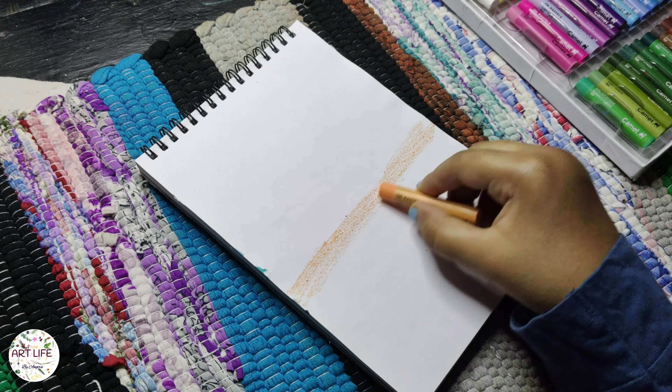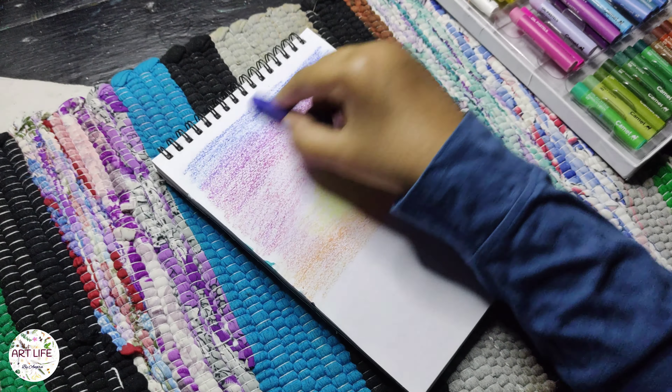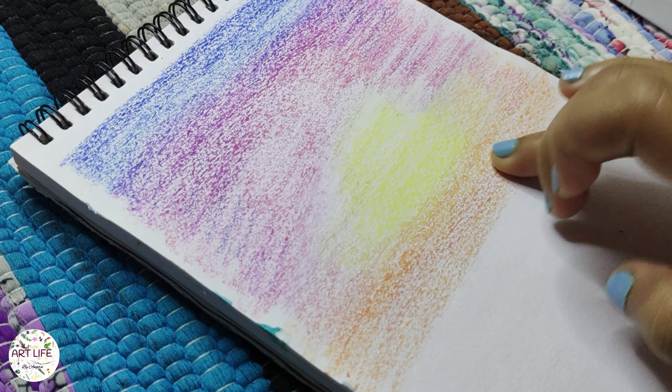You will need oil pastels in various colours, preferably a set with a wide range of shades. Additionally, you'll need a sturdy drawing paper and a cloth or tissue for blending.